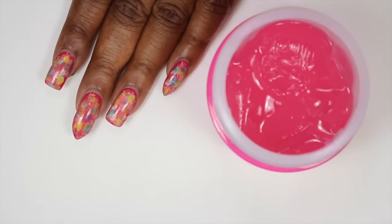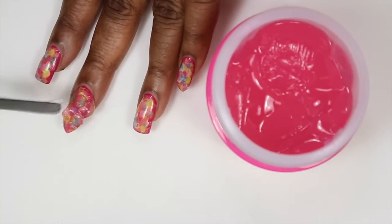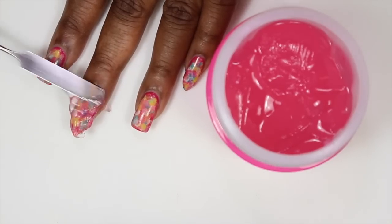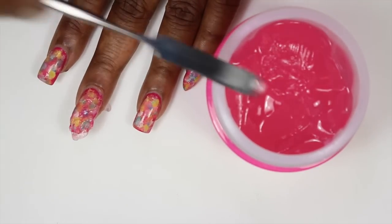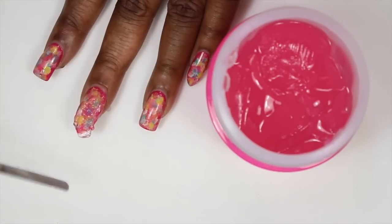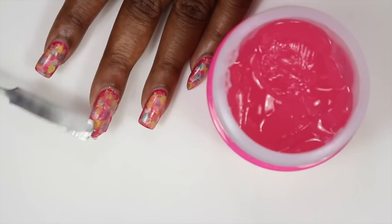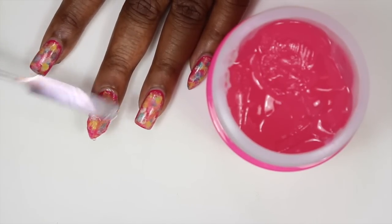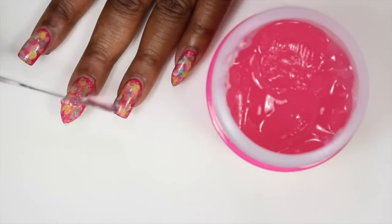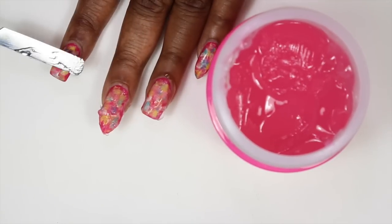Just dab it on. So I'm gonna take a little bit and dab it on my nail. I think I put too much, but you know, this is the stuff that happens. And of course, this stuff can still get messy because as you see it can spill. So I'm gonna pull some up so it's not everywhere, and then spread that on my nail. I'll put this on all my nails because I do have to remove all this nail art.